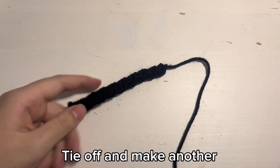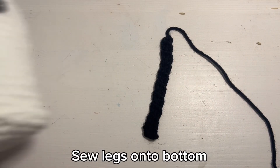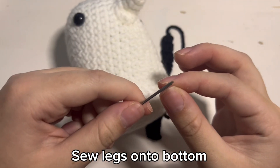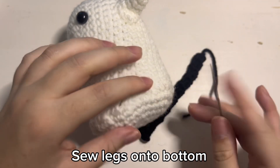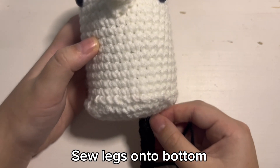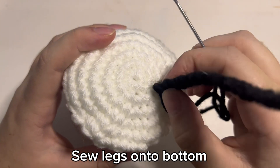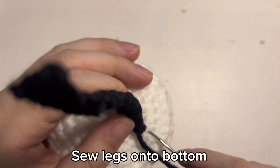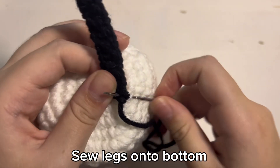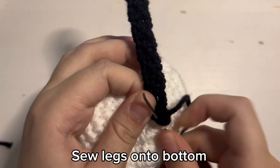You are going to repeat that whole process one more time so you have two legs. Now we get to sew them onto the bottom of Pun-Pun. Get one of the tails of the legs and then stick it through the eye of the needle. Make sure you have the leg exactly where you want it to be — I want mine right here, and then that is where I will start sewing. I will sew it a little bit with a whip stitch on the back and then turn it and sew on the front. I will speed this part up but keep it so you can still see what I am doing.